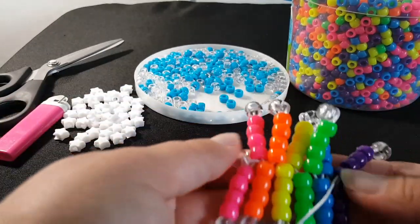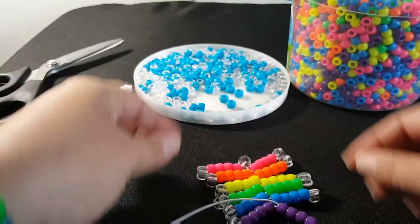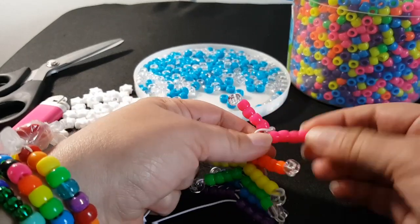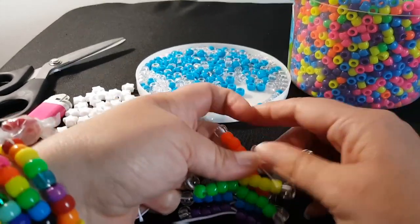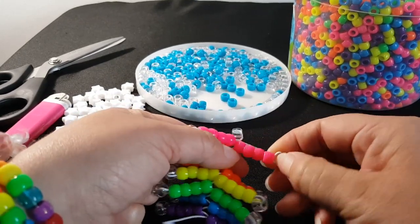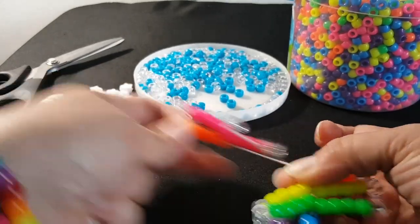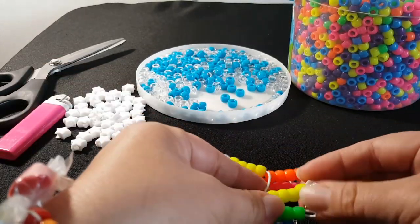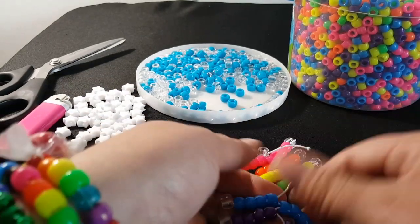Okay, so this is what it should look like so far. Now, if yours is too loose, you're going to go back — which I might do at the end. What you would do is hold this middle string and then grab the clear and then pull. You would do that with all of them, so you'd bring them all down. You just go back and forth.